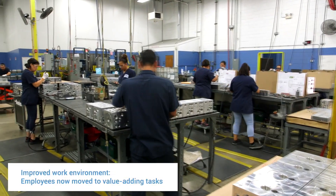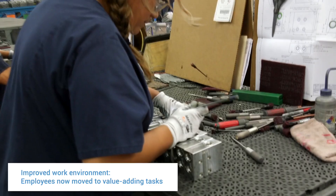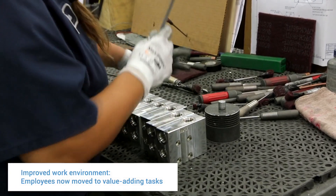Our previous pin stamp operator actually started cheering because we were able to move her to a different department where she was able to do more meaningful work.